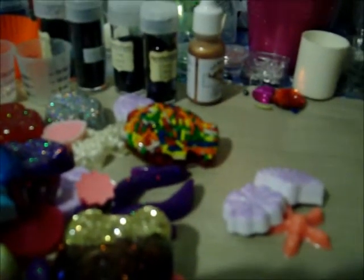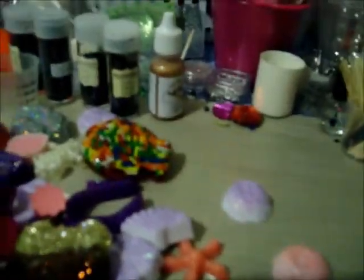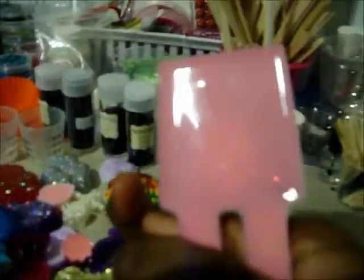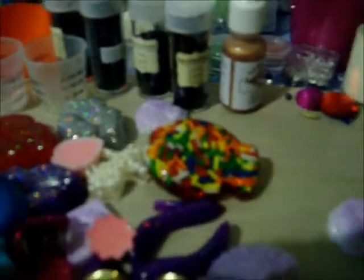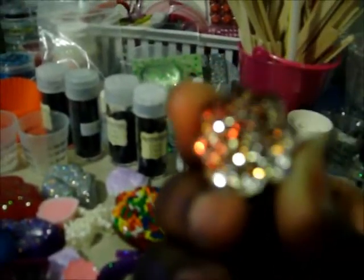And then I have the little dollop tops and a popsicle. I tried to mix some glitters together and they have this brown, gold, and white. It didn't come through as much in the front as I thought it would.